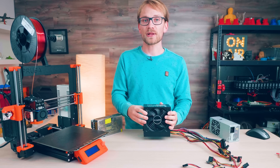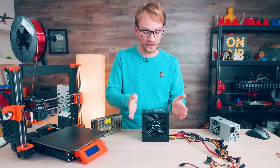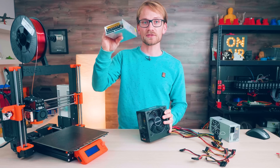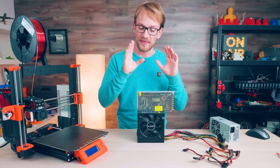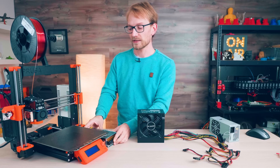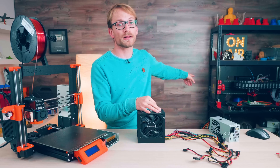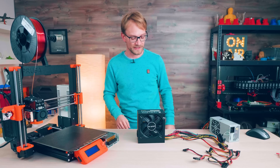First off, ATX supplies have a standardized shape that is kind of bulky in every direction. The more power you get from these, the longer they get, but the front element is always the same size. The industrial supplies are slimmer, but also a bit longer. That often makes it easier to tuck them underneath, for example, a heated bed, but the ATX form factor can work really well on some printer builds too. For example, on the Mendel 90, this entire rear pillar is the perfect size for it.